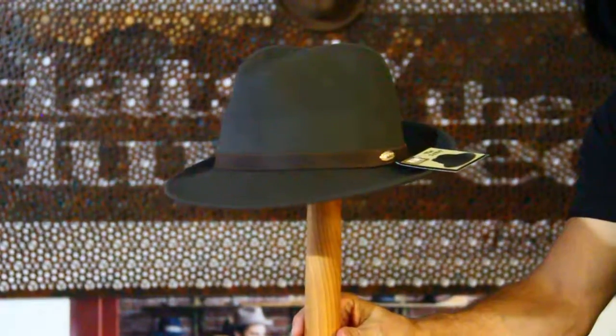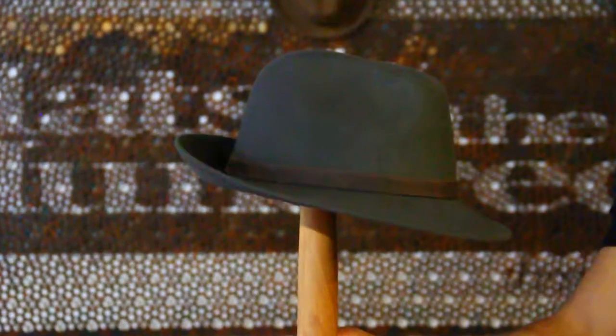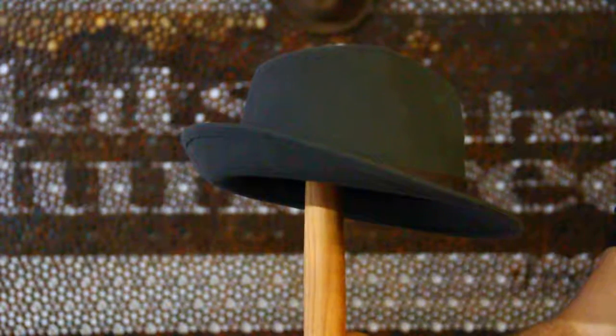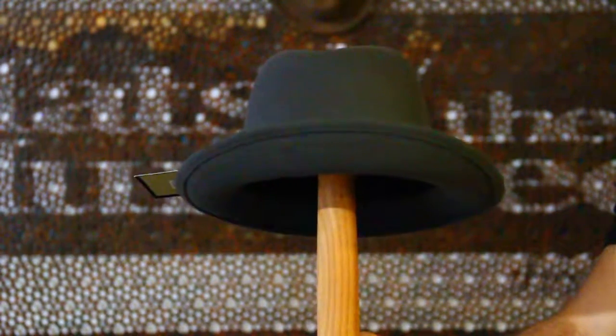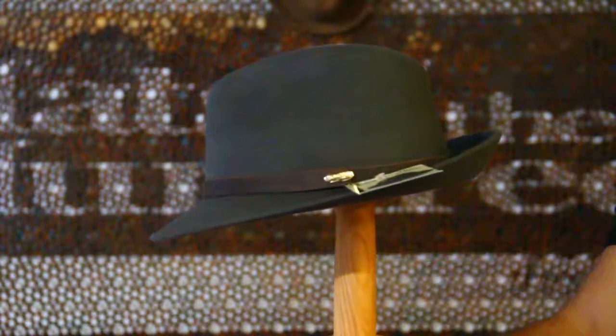New from Melbourne Hats this year is a classic shape that never goes out of style. It's the Trilby, made from a wool felt. This is moulded in Indonesia but of course finished here in Australia and Melbourne to keep the price down.